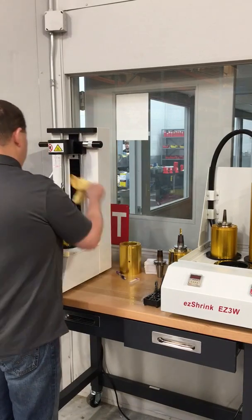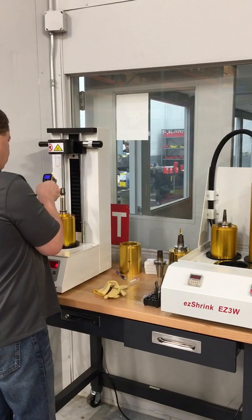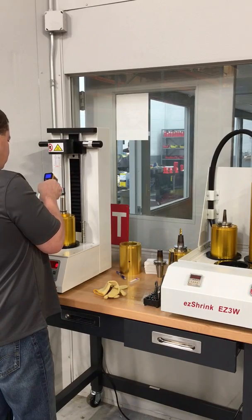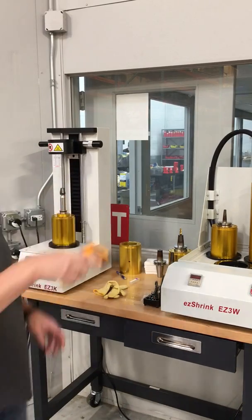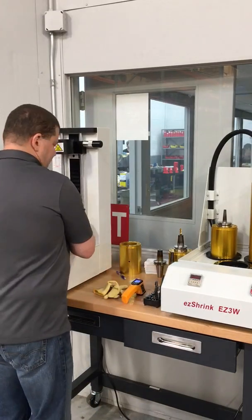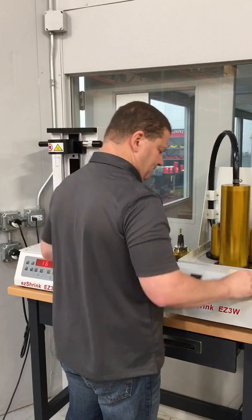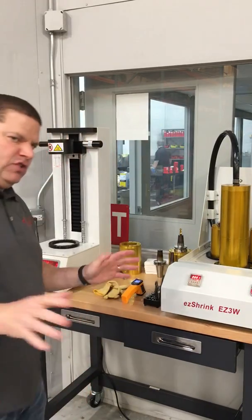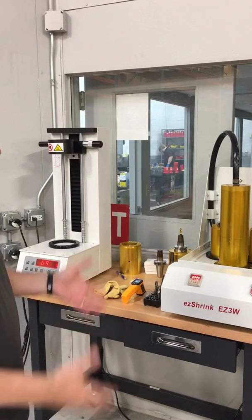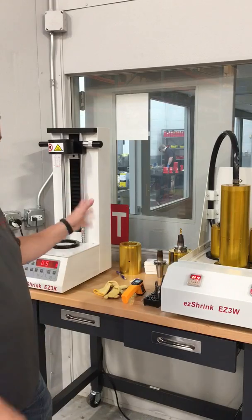As you can see, the cutter just dropped. Pull the cutter out — 508 degrees. The cutter dropped before we got to the end of the 22-second cycle time, so possibly we could lower this to 20, maybe 18 seconds and still get the cutters out.